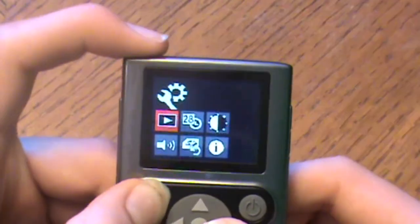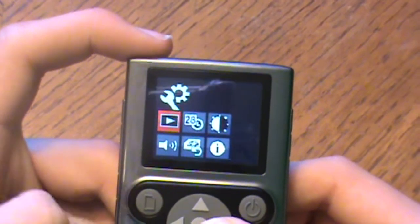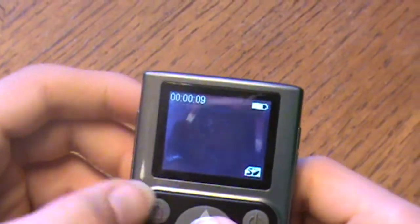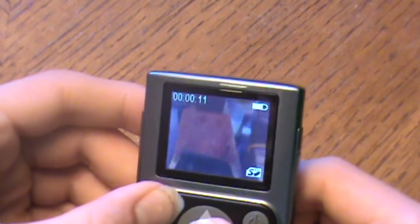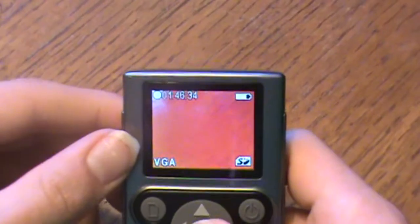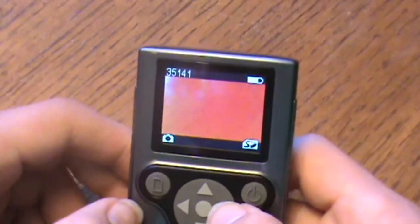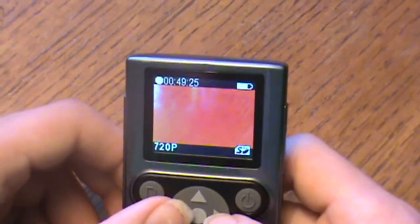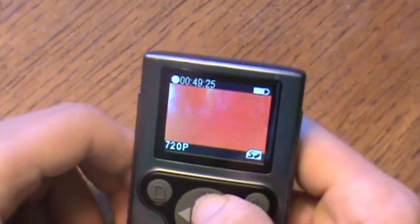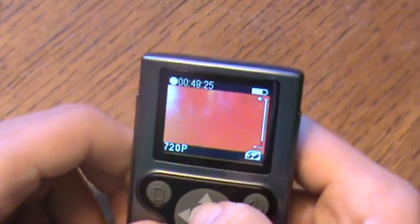You can review the videos you take with the file button, and then you click play. Then you press the file button again to put it back to camera mode. You can change it to camera, 720p, and full screen or widescreen, and up and down as zoom.